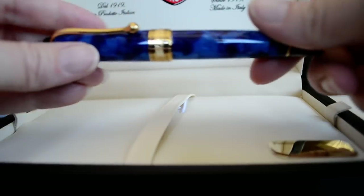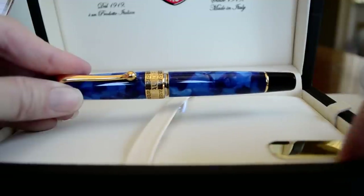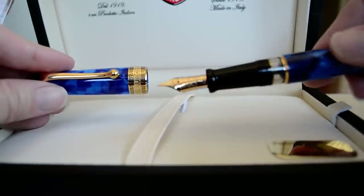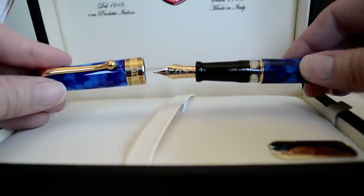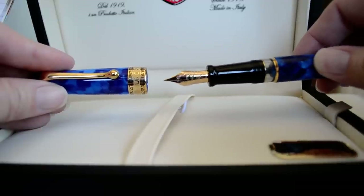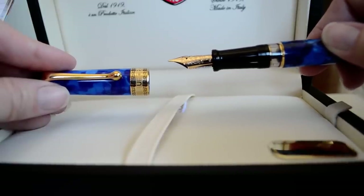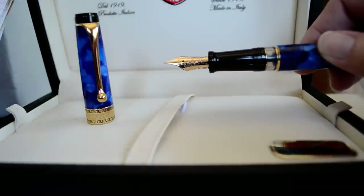Let's go ahead and unscrew that and show you this beautiful nib. You can see in the gift box — it basically says it's a 14 karat solid gold nib, and it is gorgeous. It is extra wide in terms of the width of the pen versus the width of the nib — a very large nib with a lot of delicate engraving. There's some filigree work on there, a circle in the center stamped 14K for 14 karat gold, and near the bottom it's stamped with the word Aurora.